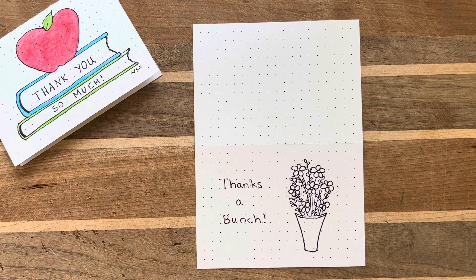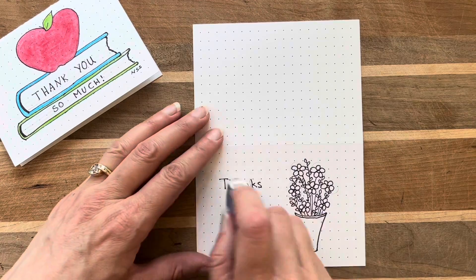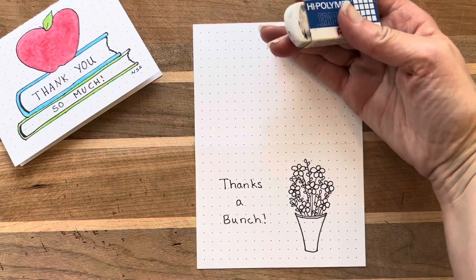Before I color my picture in, I use a very soft eraser to remove all of the pencil marks that I left on the page.